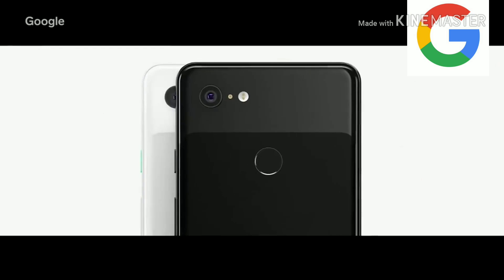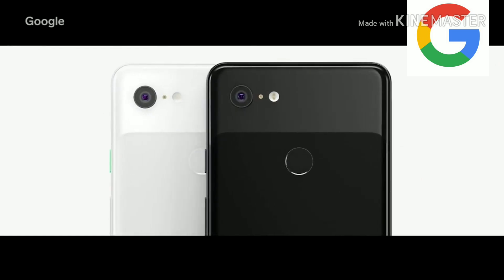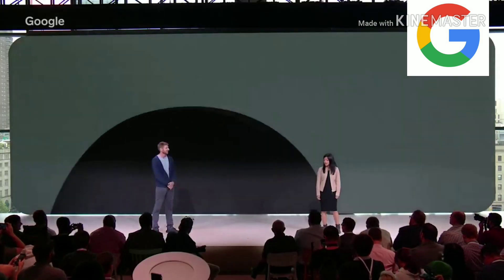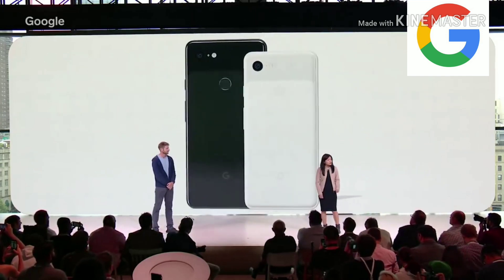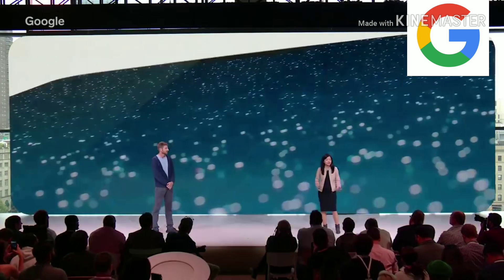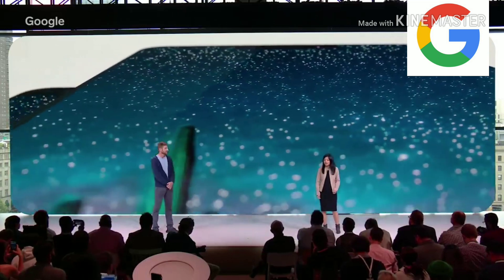Pixel 3 was built with exceptionally beautiful and thoughtful design choices. Pixel 3 comes in three colors: Just Black, Clearly White, and a new color which is not pink. The 5.5-inch Pixel 3 and the 6.3-inch Pixel 3 XL both share the same features. But we know users who want a bigger phone really want a bigger screen, so we've designed Pixel 3 XL's screen to extend all the way to the upper corners, giving users an edge-to-edge viewing experience.